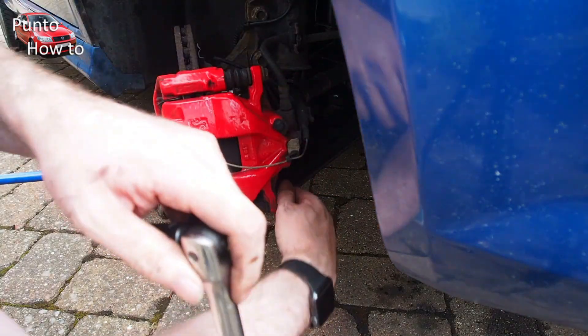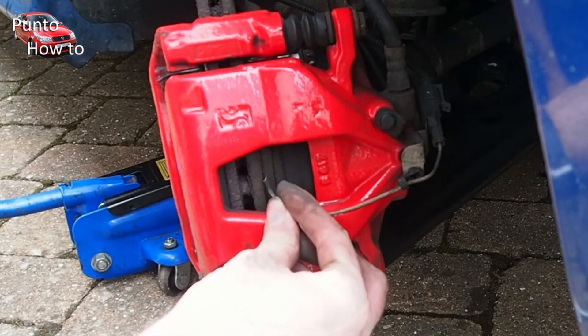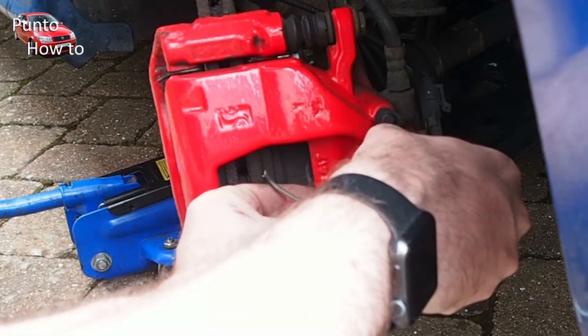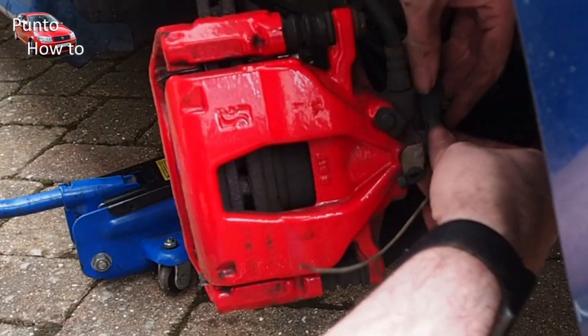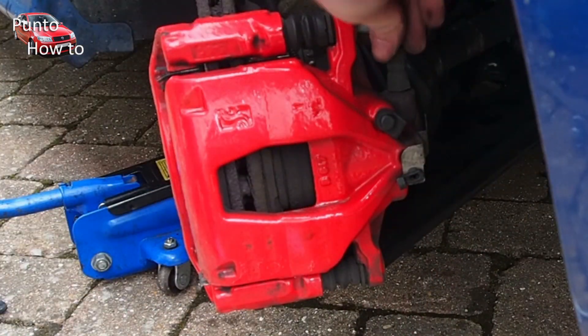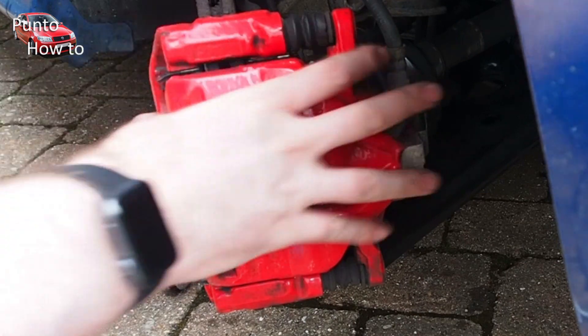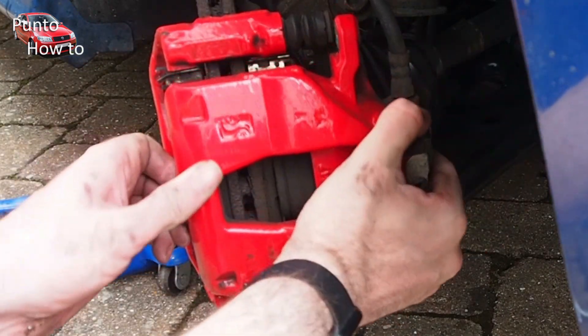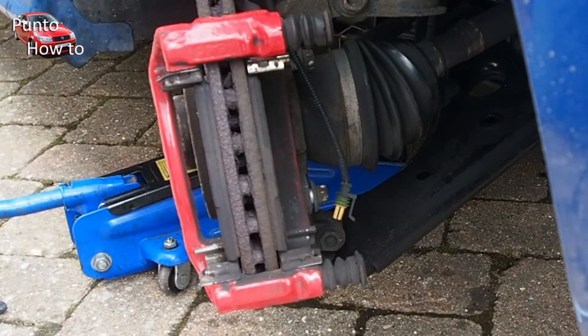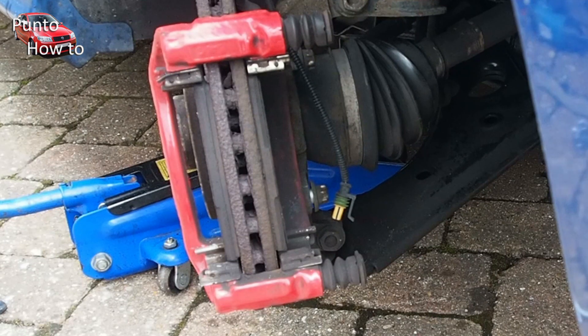While doing this I notice that the wire for the brake wear sensor has completely severed and detached, so I just unplug it and throw it to one side. It's not much use and it hasn't really done its job because I don't have a warning light telling me that the brake pads are worn. Now I can remove the carrier — just a case of getting hold of it and giving it a tug to pull it away. Be sure to tie the caliper up with a cable tie to one of the suspension springs just to keep it out of the way and to stop any strain on the brake pipe.